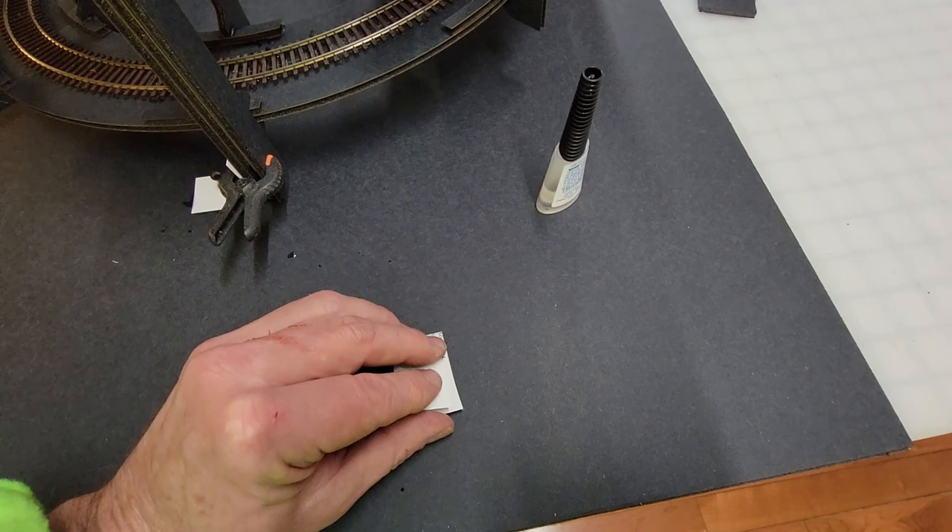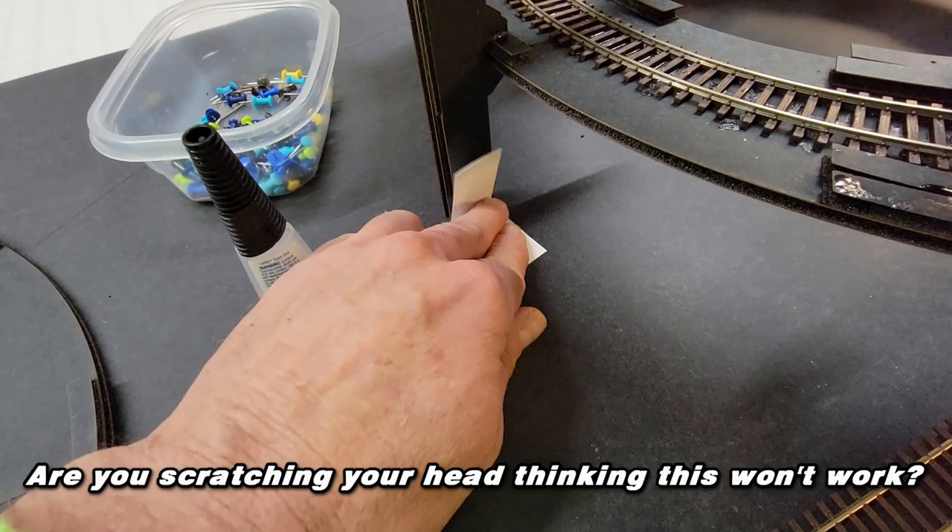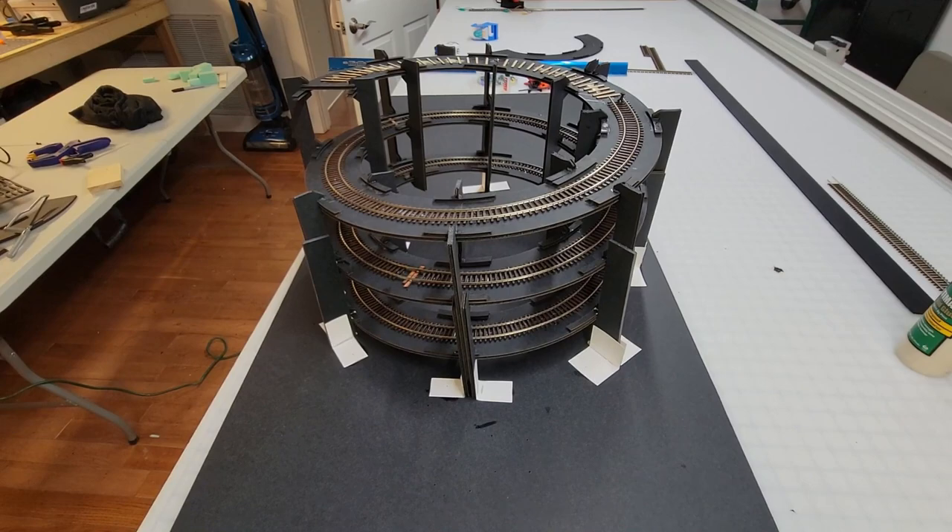Are you that guy watching this video right now saying it's not going to work? That's right, Mr. Naysayer. Almost every helix that you've seen on this channel thus far was attached to a base just like this — the N scale, the HO scale, the O scale, and now this thing.